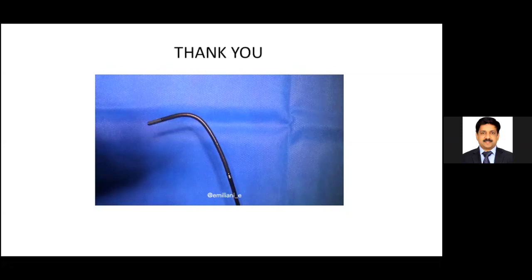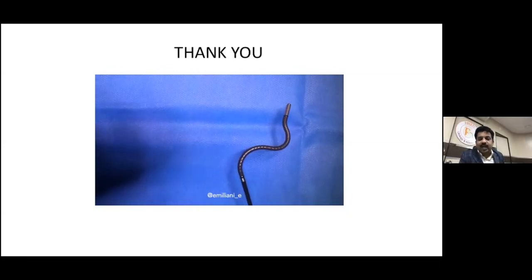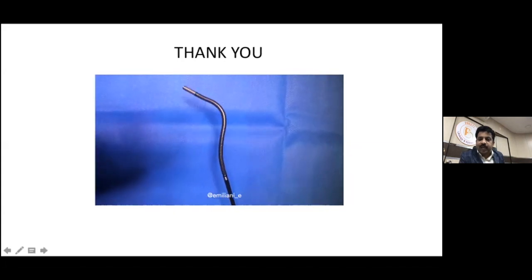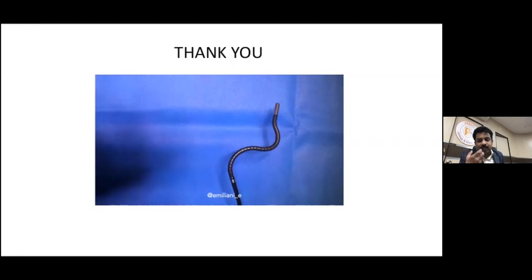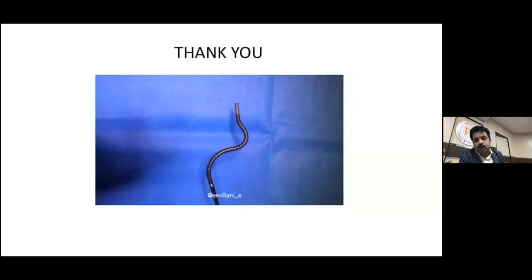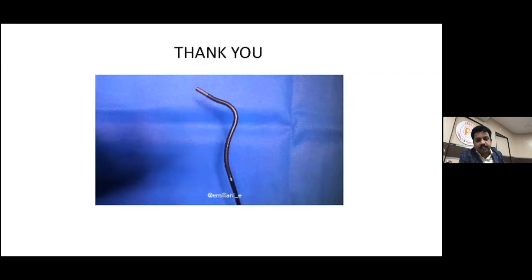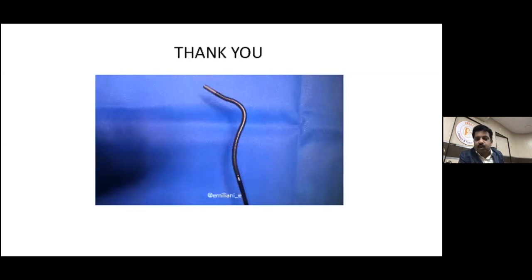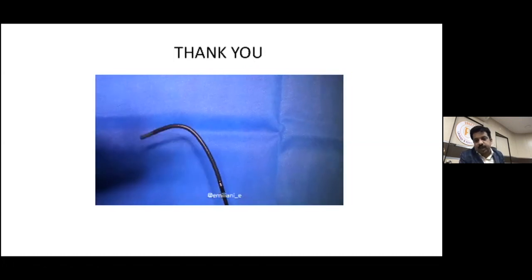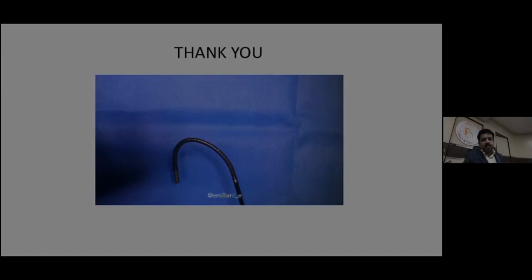Thank you very much — a wonderful presentation. Just to add: when using an access sheath, we pass through the ureteroscope and push directly under vision. We have been using this for the last 3,000 cases, done with the Wolf ureteroscope and a 28 cm access sheath — it fits snugly, even the guide wire water doesn't pass; it's like a visual obturator. Your points are really important and should be practiced in every case. Thank you for the nice presentation.